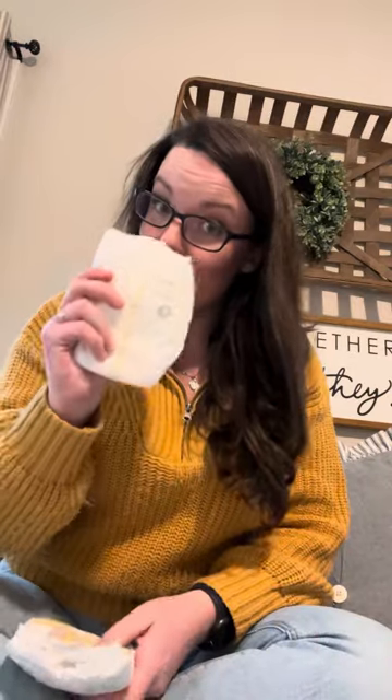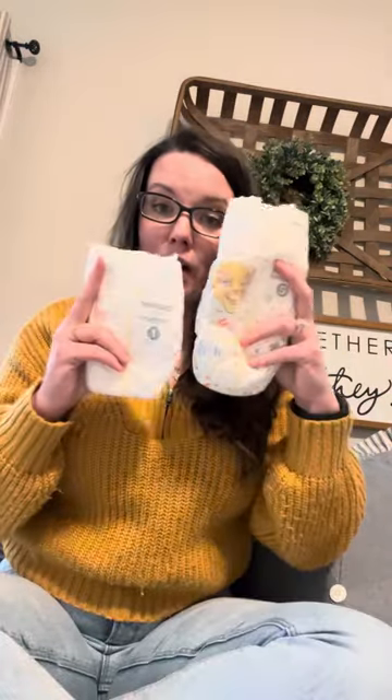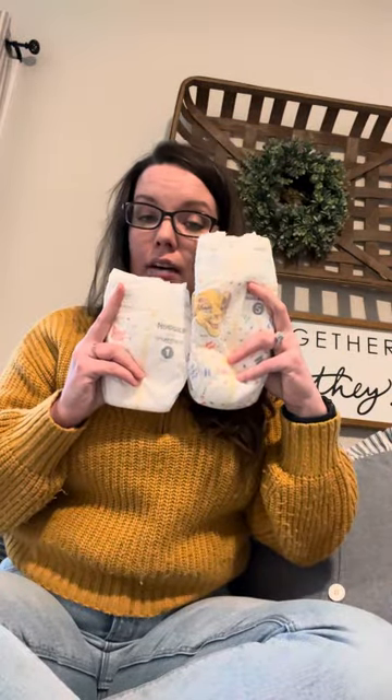I'll show you a comparison of a size one diaper compared to a size five. When I started discovering that her clothes are growing, her diapers are growing, everything is growing with her — unfortunately I started to run out of room with the original.